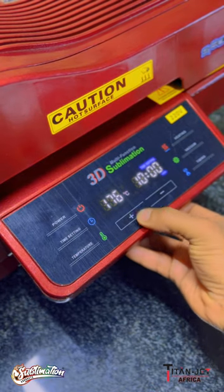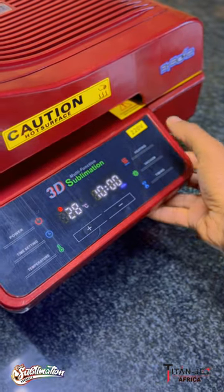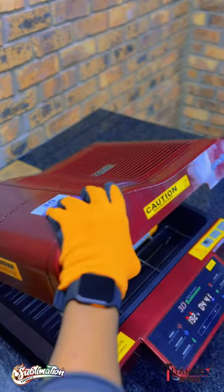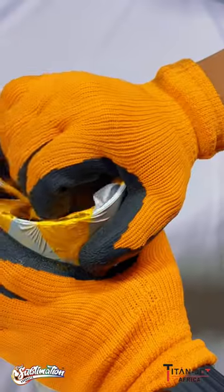Next, set your 3D oven press to 180 degrees Celsius for 10 minutes. When hot, insert your mug and rotate halfway for an even amount of heat around the Tumbler. When complete, remove the heat shrink while hot.